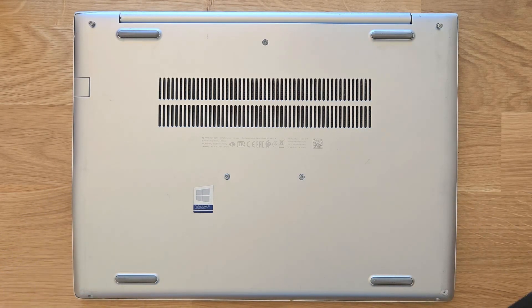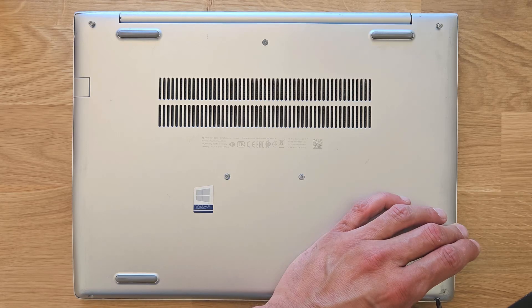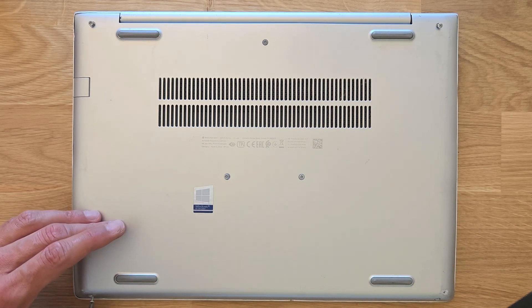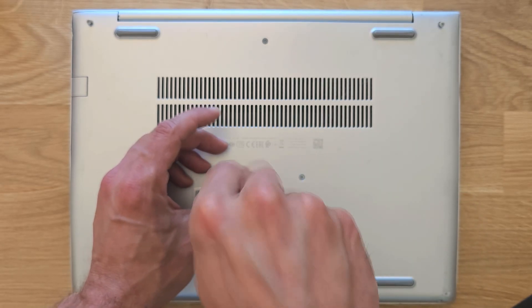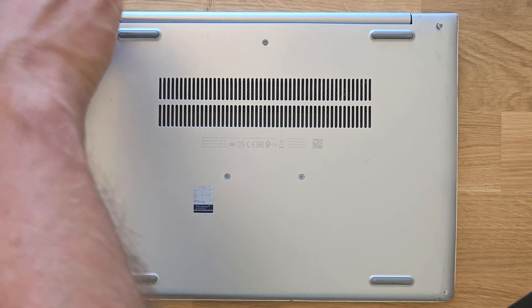Put the back panel back the same way you took it off — push it in and you can hear the clips snap. Only these two bottom screws are the ones that came out; the rest stay in the laptop, which is actually pretty handy. Just screw them back in and that's all the upgrading done.